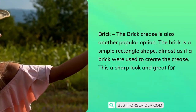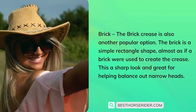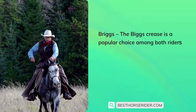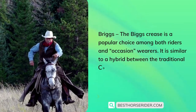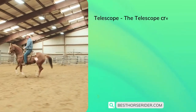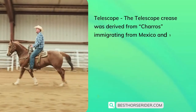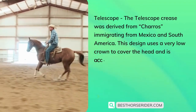The brick is a sharp look and great for helping balance out narrow heads. The Briggs crease is a popular choice among both riders and occasion wearers — it is similar to a hybrid between the traditional cattleman and brick style. The telescope crease was derived from charros immigrating from Mexico and South America.